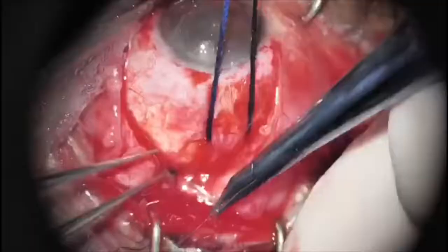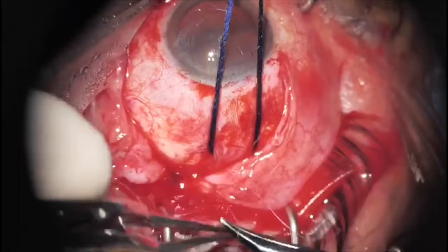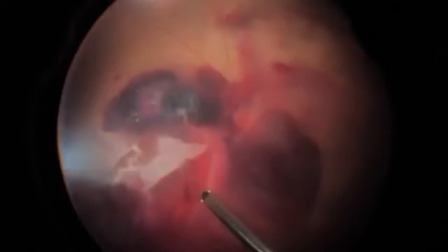Regarding the repair of a laceration of the globe, first the structural integrity of the globe must be restored, providing a watertight closure of the wounds. In general, removal of an intraocular foreign body is recommended at the same time as the repair of the entry site, or soon afterwards.